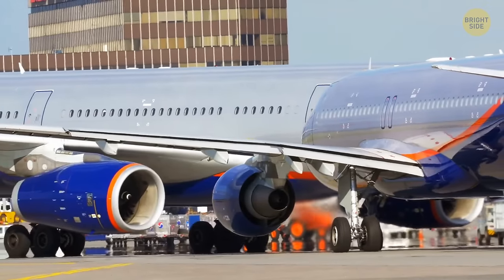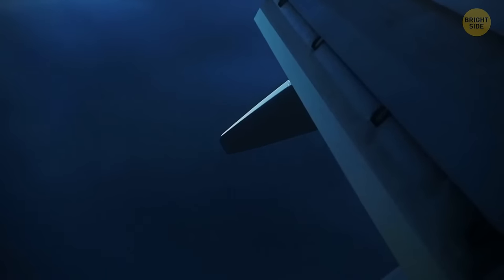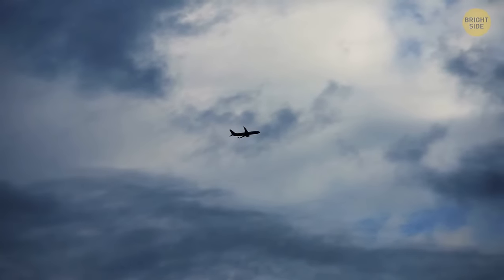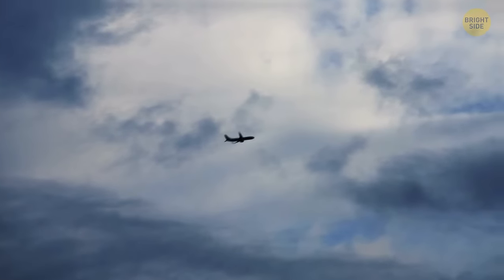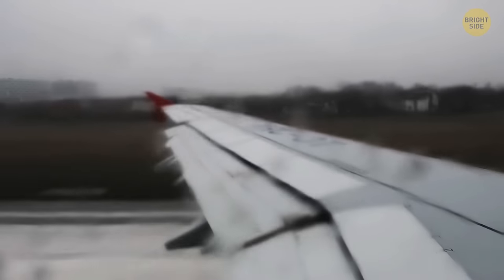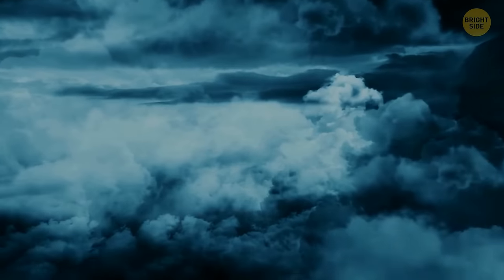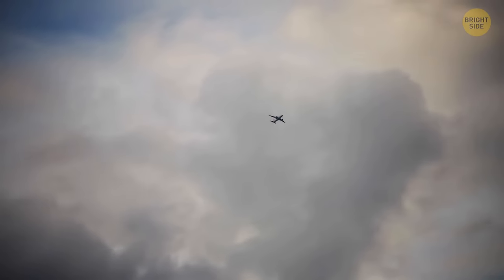Planes regularly get struck by lightning at least once a year or once per 1,000 hours of flight time. These days it's totally safe — the electric charge simply runs through the aircraft's aluminum shell and doesn't cause any damage. But did you know that airplanes not only get hit by lightning but also trigger it? When an aircraft flies through a cloud, friction between its fuselage and the air creates static electricity, which can sometimes cause lightning.